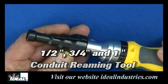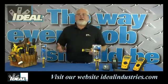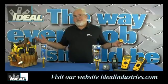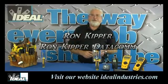A conduit deburring tool can be installed in the screwdriver as well and will deburr the inside and outside of half inch, three-quarter, and one inch thin wall conduit. When you finally get one of these in your hands, you're going to find out it's a premium screwdriver that's going to last you quite a long time and do everything you could ask a screwdriver to do. Thanks for coming folks — I'm Ron with Ideal, and I'll see you on the next one.